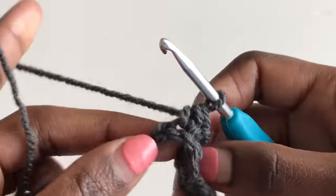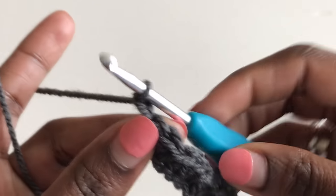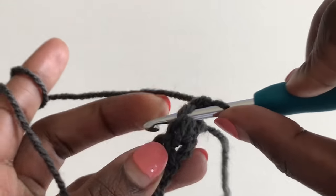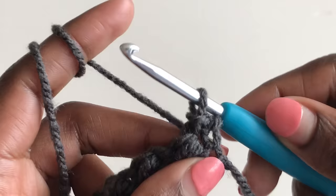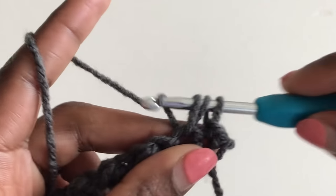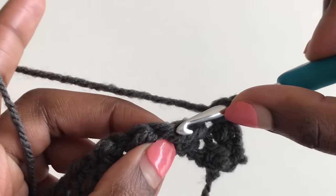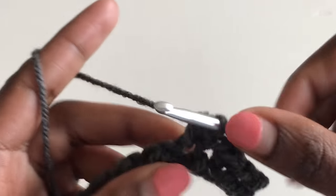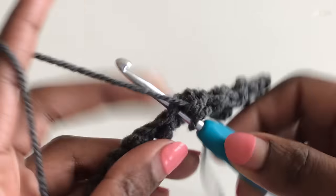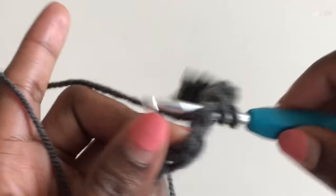I'm done with row one; end it with a slip stitch. You should have an even number of chains at the start. Chain one, turn your work, and for the first stitch make a slip stitch. Go into your next stitch and make a half double crochet. Please make sure you're working only in the top two loops, leaving the third loop on the front.